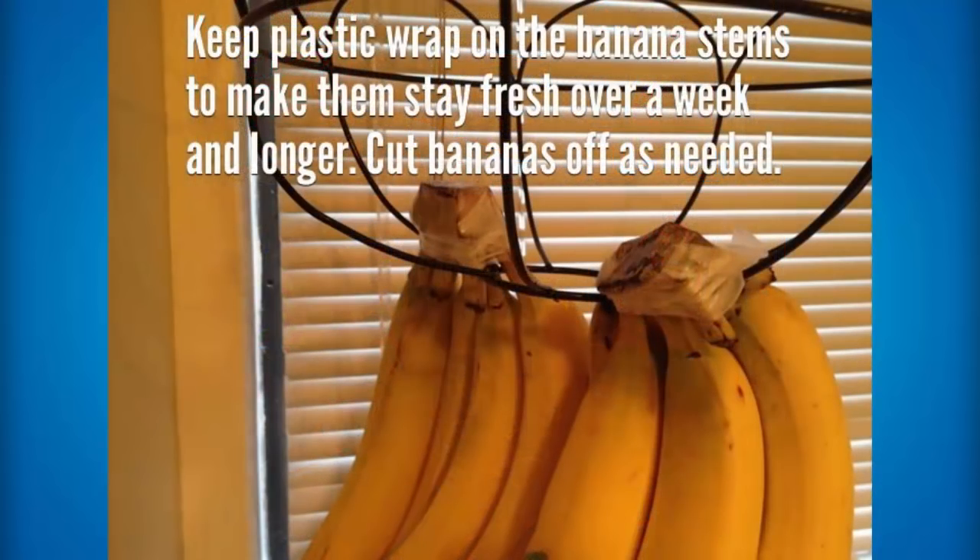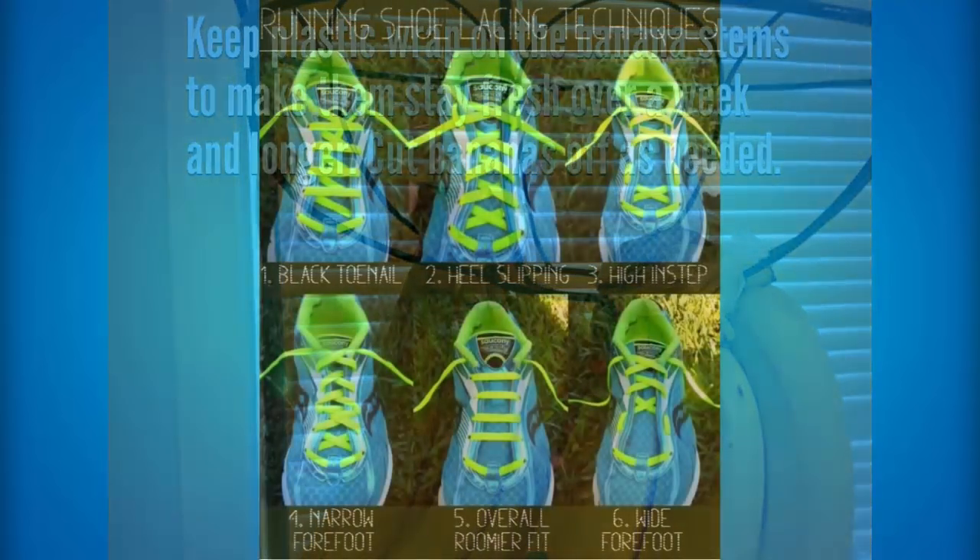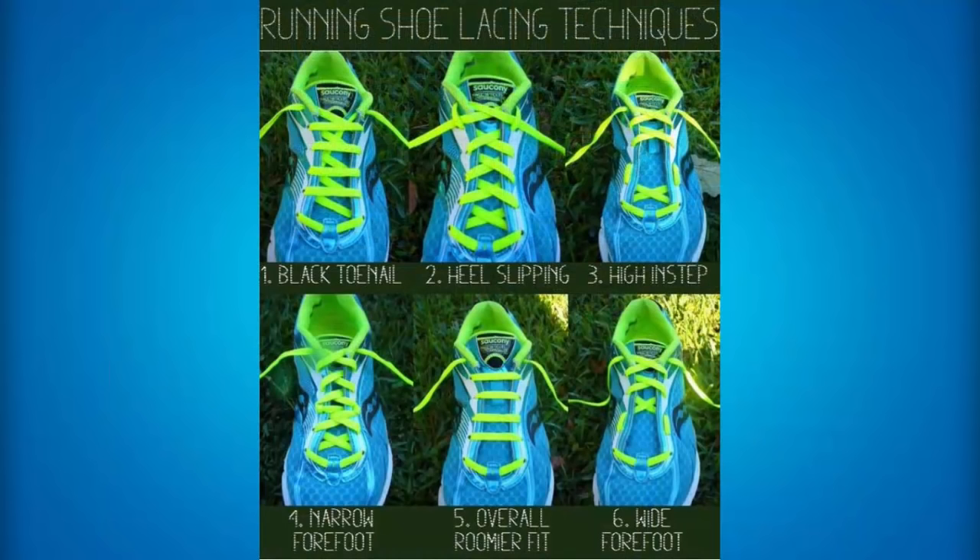If you want bananas to stay fresh for longer, what you can do is keep a plastic wrap over the banana stems and it will make them stay fresh over a week or longer, and then you can just cut bananas off when needed. These are going to be running shoelacing techniques: number one is the black toenail, number two is heel slipping, number three is high instep, number four is narrow forefoot, number five is overall room, and number six is wide forefoot. And those are obviously the best six ways to tie up your running shoes.